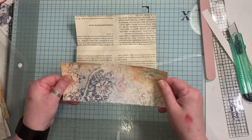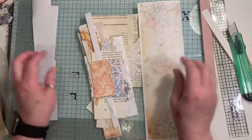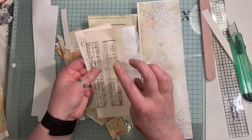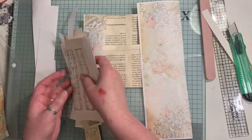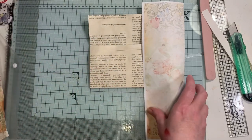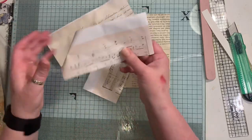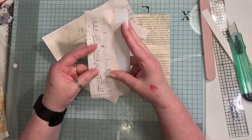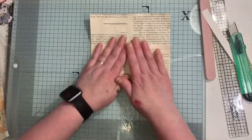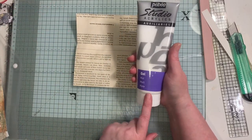I've got all these scrap bits that have been cut off from all the other bits I've been using - I kept them all. I've even got some music paper - that's digital music paper - but you can use whatever scraps you have. I'm just using these William Morris ones, and I've also got some up here as well - they're just the tail ends from when I'm cutting them down to size to fit my journal when I fold them in half. I always keep them.